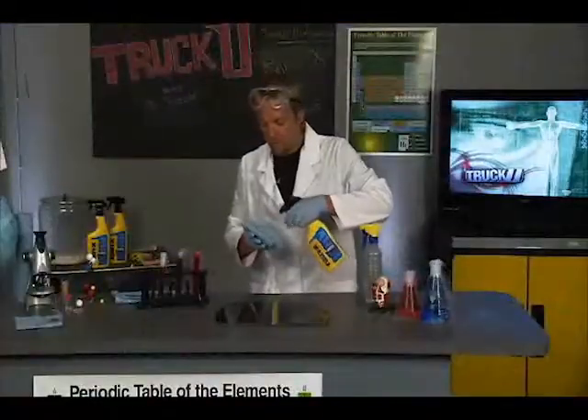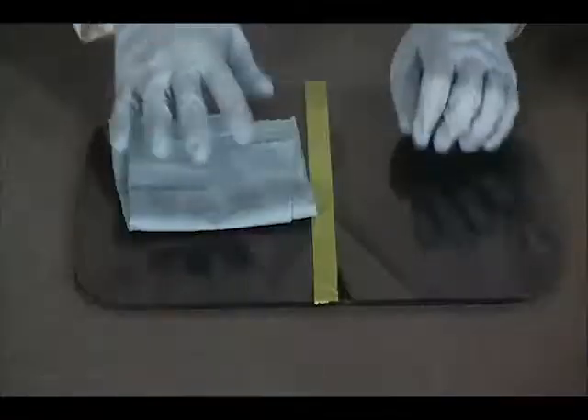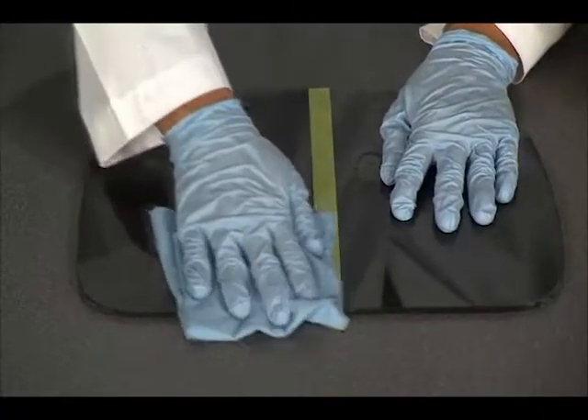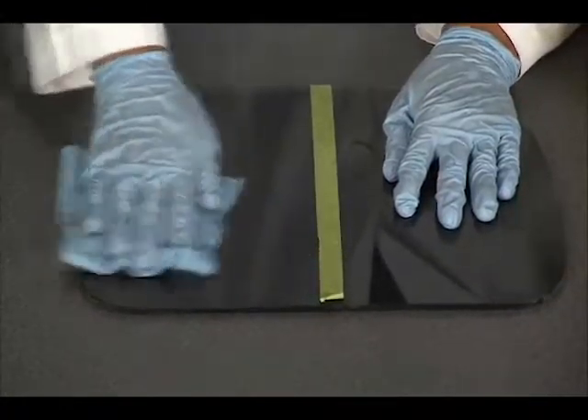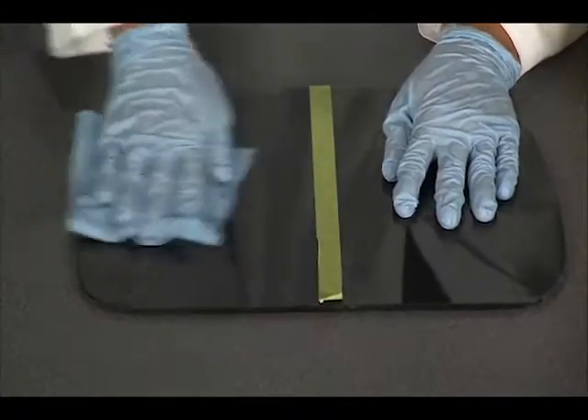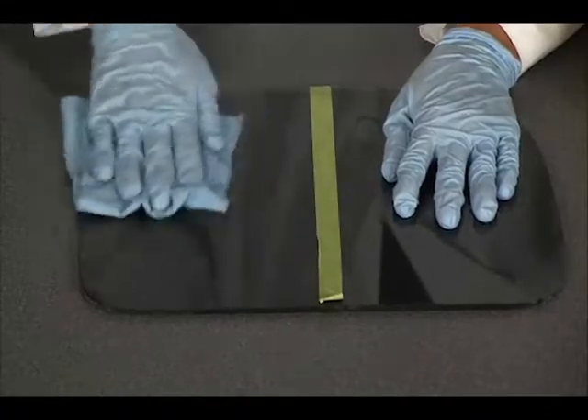If you've applied it before, you know how easy it goes on. You just spray a little bit into a towel and then rub it on. We're going to use this little piece of glass — we're going to treat this side that I'm treating right now and leave this side alone. It's actually going to be a nice little example of how Rain-X works.